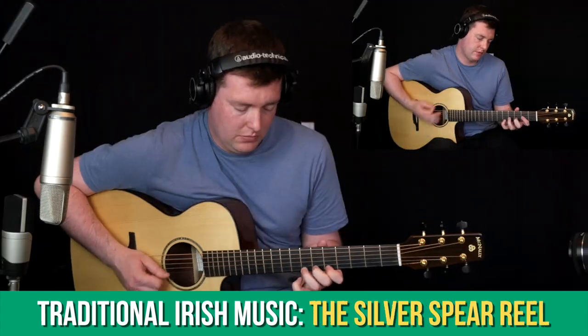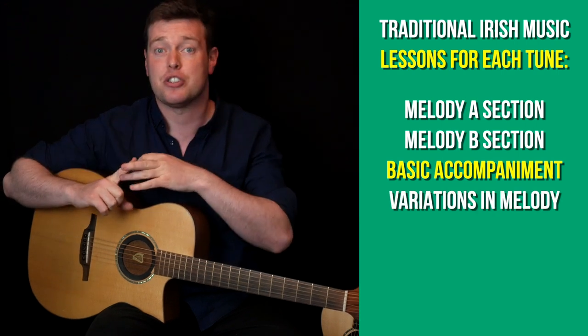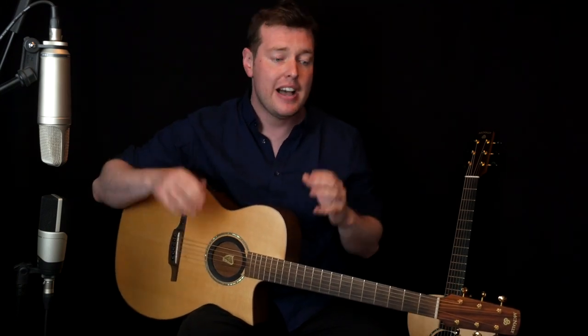In the Traditional Irish Music section we had a look at a couple of tunes like The Silver Spear and Sonny Brogan's. We covered the melody, how to accompany the tunes, and also variations in both the melody and the accompaniment. This coming month we're going to cover more tunes again in depth in the same way, and if there's a particular tune you'd like me to cover, let me know and we'll cover it on the channel.